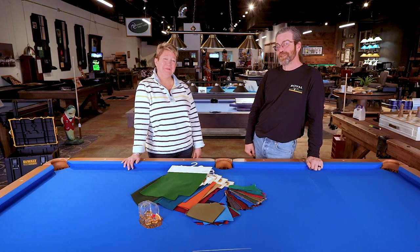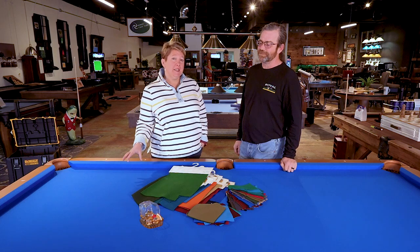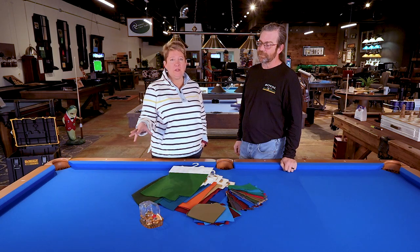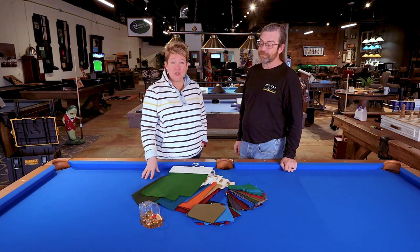Thanks for watching. Before coming in or giving us a call about recovering your pool table, we suggest that you check out a couple of videos we have on how to measure your size — we will need to know the size of your table.